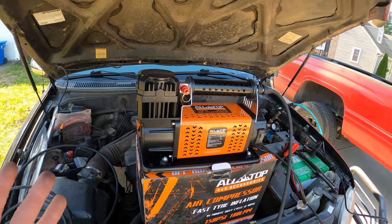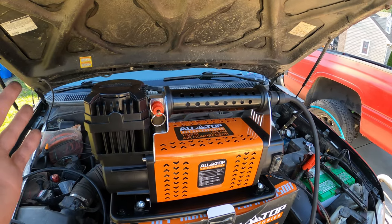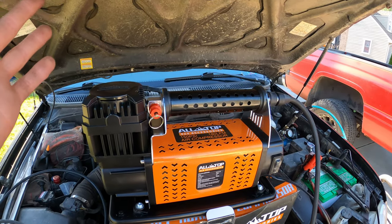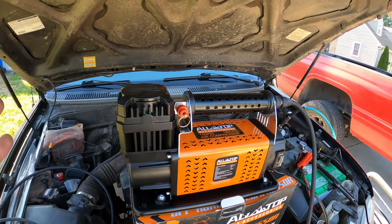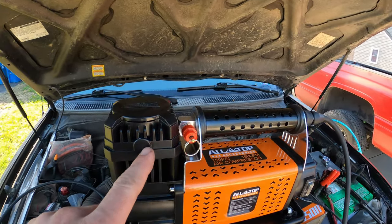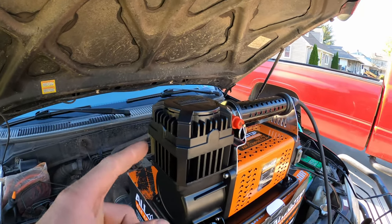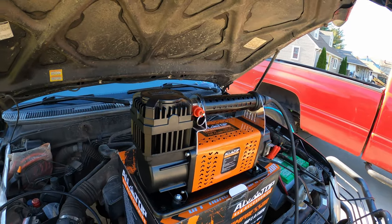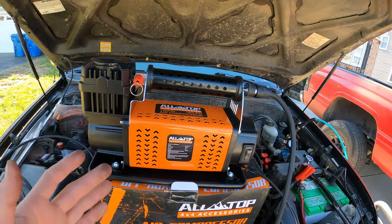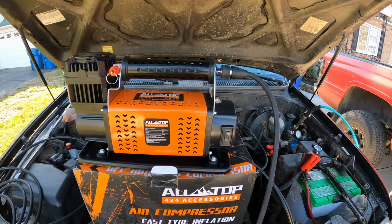I was looking at a bunch of different ones and it seems like this general design is shared — a bunch of manufacturers have the exact same design. Smittybilt has one, along with a bunch of other names I've never heard of, and they're all slightly different, like they might have outlets in different positions. This cylinder jug you can actually drill out and put new threads in if you wanted, but it seems to be a pretty popular design in Chinese manufacturing.